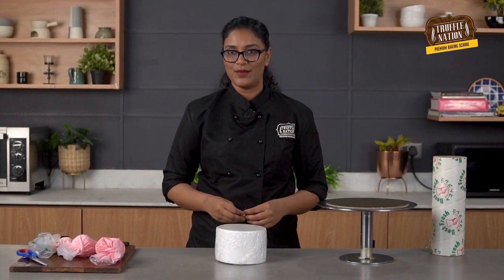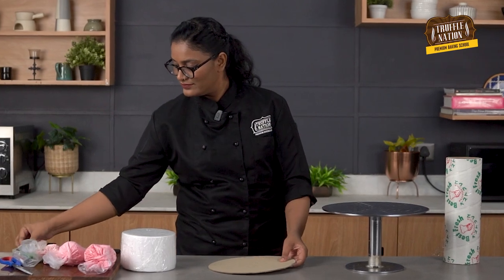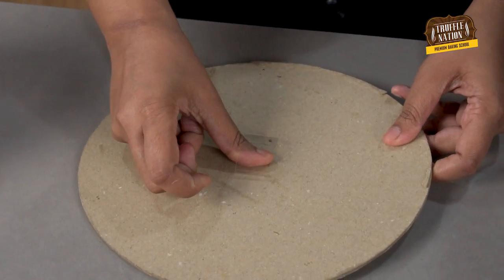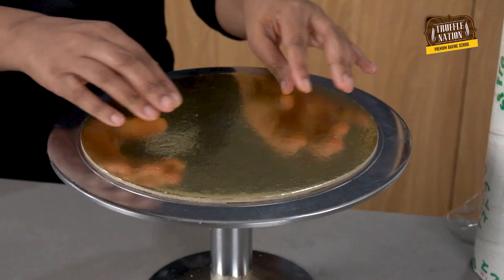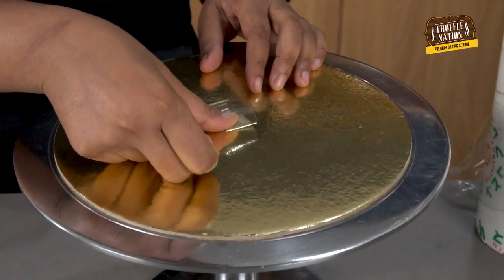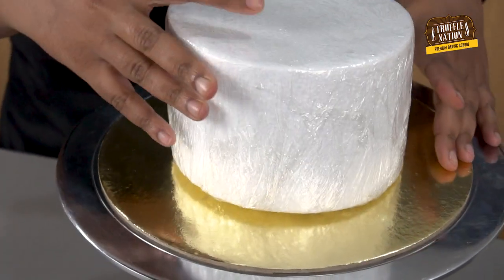Now I'll stick our cake base on the turntable so that it doesn't come off. Place the dummy cake on the cake base with tape as well, so that it securely stays in place while frosting.